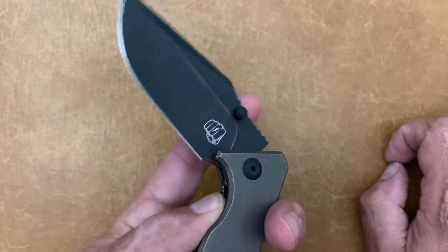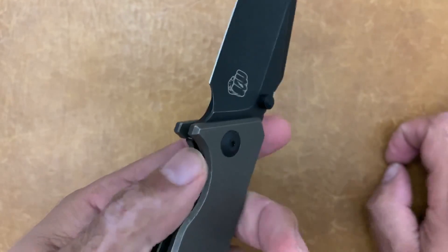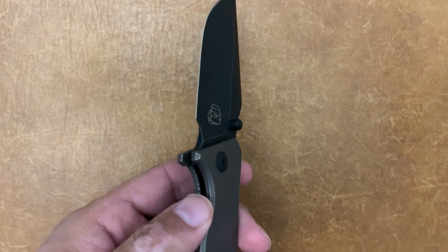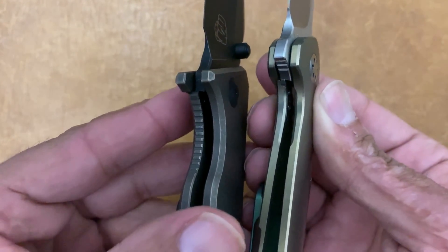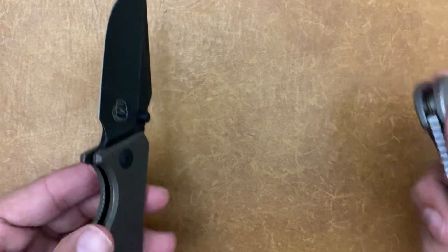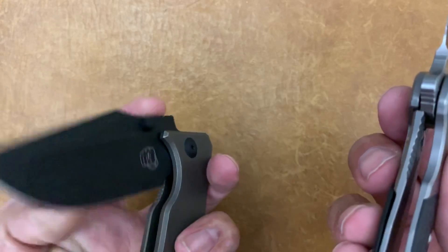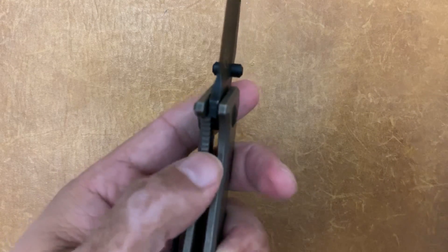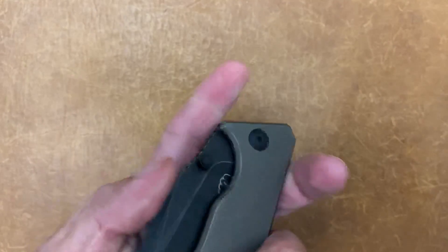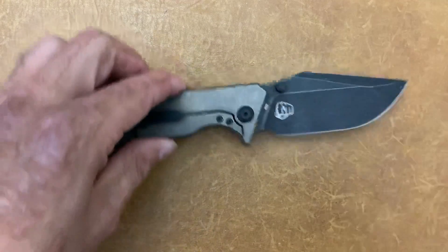Even though it's pretty easy to get to that lock bar, I think it could have been even better with a chamfer cut out — kind of like on the Bestec, where they have that cut out which makes it really easy to get your finger on there. Being that the slab is wide enough titanium, I can get my finger in there and it grips my thumb, so it's not hard to disengage. But I think it would have been a little bit easier with that chamfer.